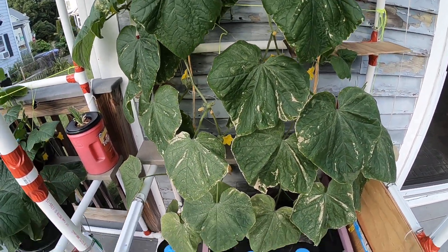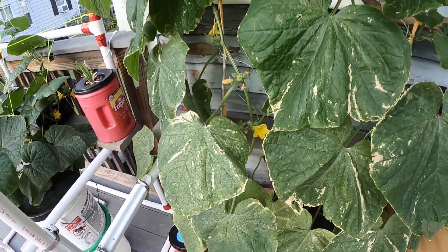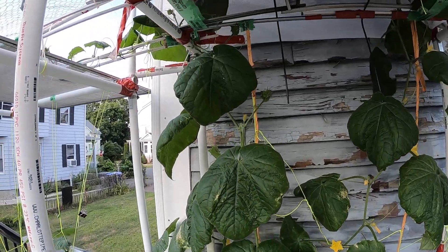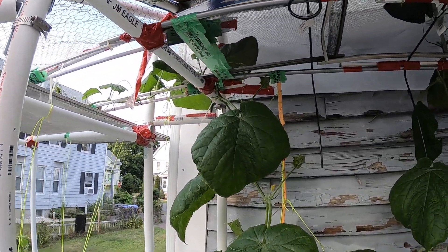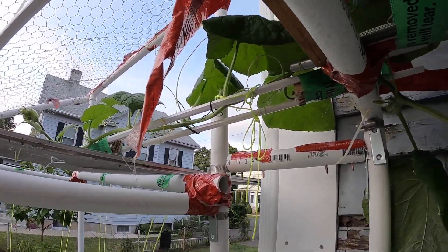This is the second plant in that same container. Here we go again — this is the seven-foot mark and you've got another at least three feet there.